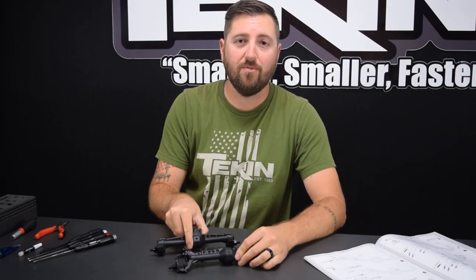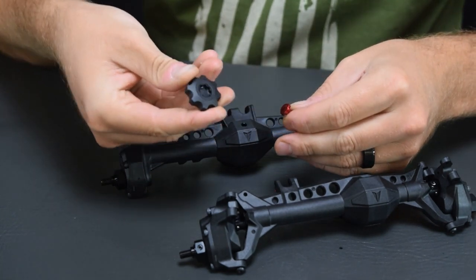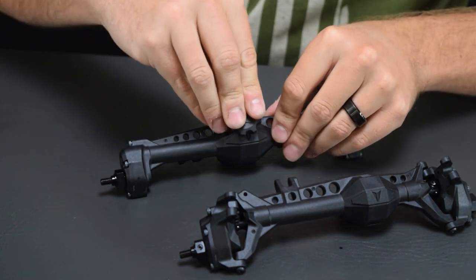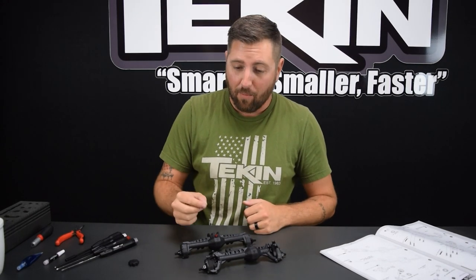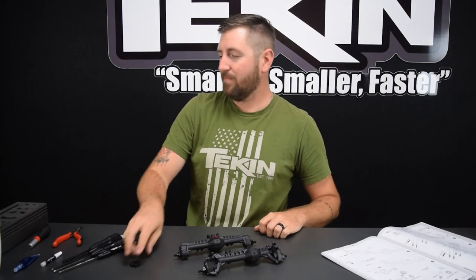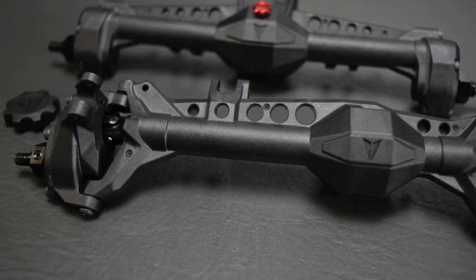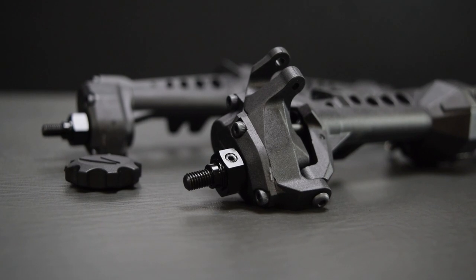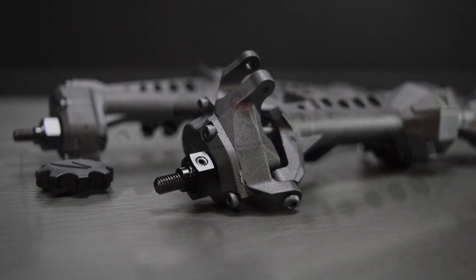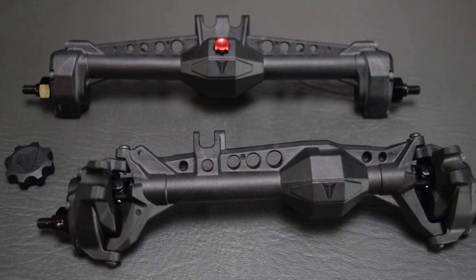Both F10 portal axles are finished. Check this out — there's a billet aluminum full oil fill cap that goes on this rear diff just like full-size ones, and they even include a sweet little tool to thread it in. That's one of those rad scale details you come to expect from Vanquish. I love that it's not plastic, though a plastic one is included. These axles feel stout, over-engineered, with awesome plastic and those brass axle tubes as icing on the cake. I think these F10 portals might eventually find a home on one of my old comp buggies.